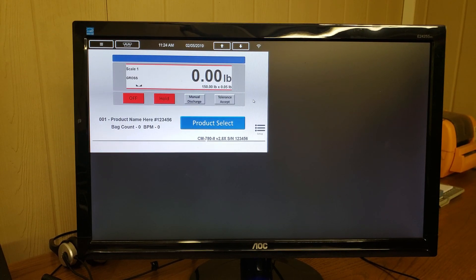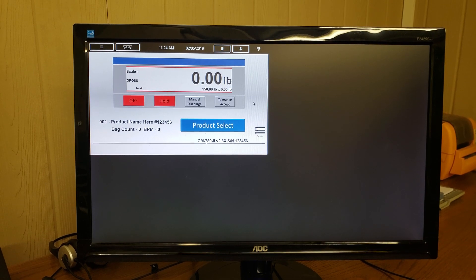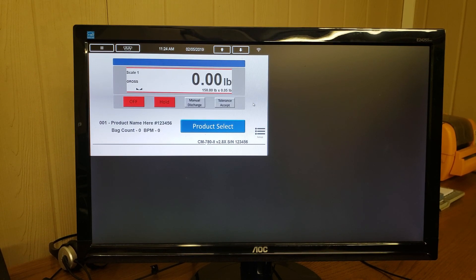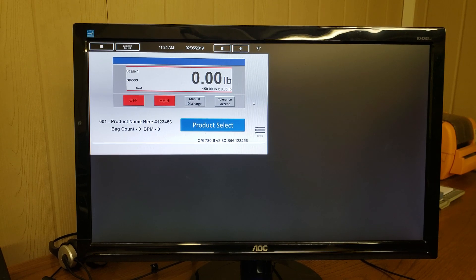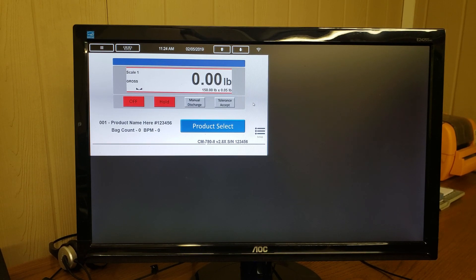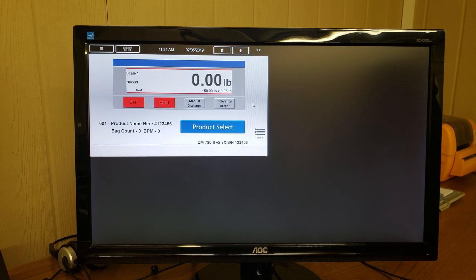Here is the calibration procedure for the Express Scale Parts 1280 Digital Touchscreen Color Controller. Before starting the calibration procedure, make sure you remove all weight, product, and or objects from the scale before proceeding, and all scales should be in the off position.